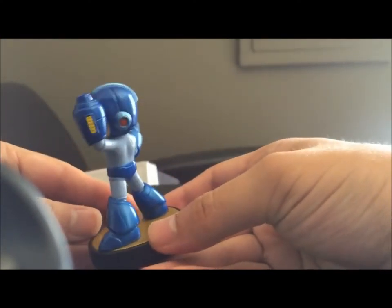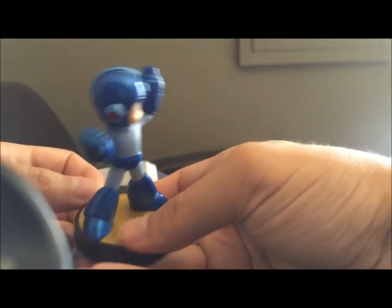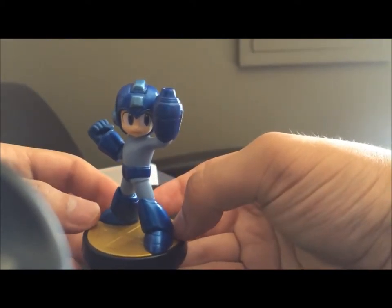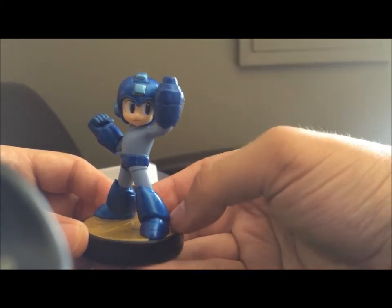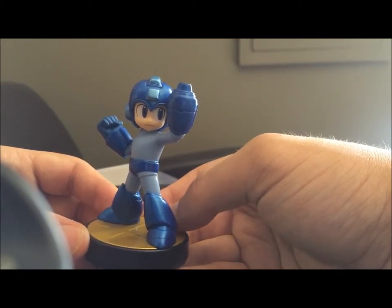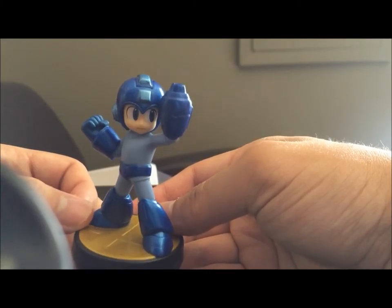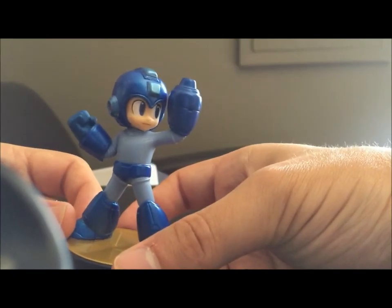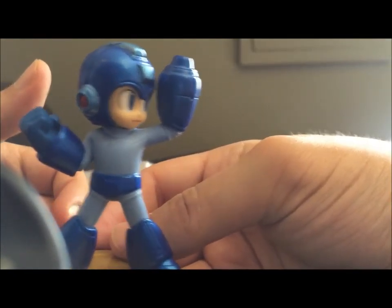So here he is. He looks pretty good, especially considering he was pre-owned. I took a look at their other pre-owns — they had a Yoshi that I was kind of interested in, but it was really scuffed up and looked like it had taken a beating. So I decided to pass on him and got this Mega Man instead. He's pretty good.